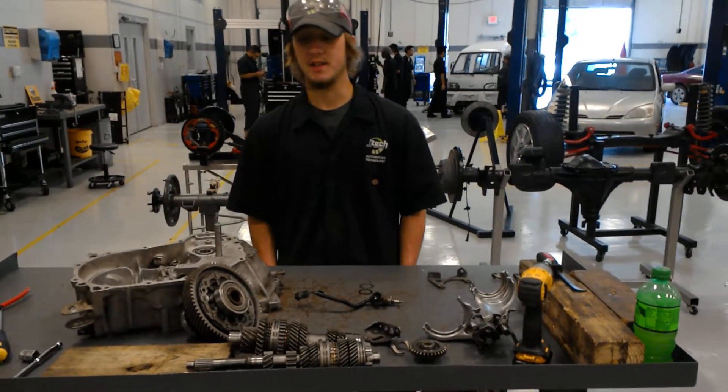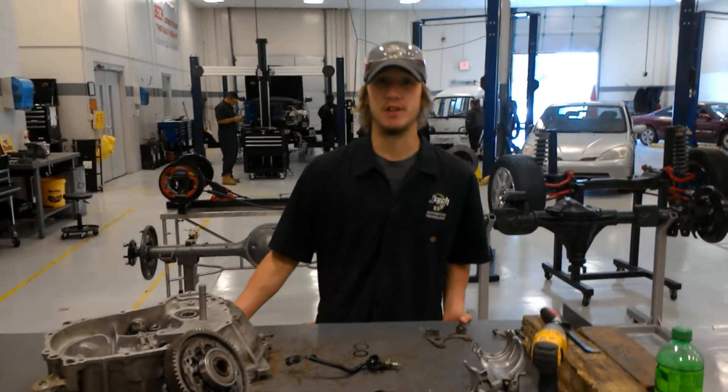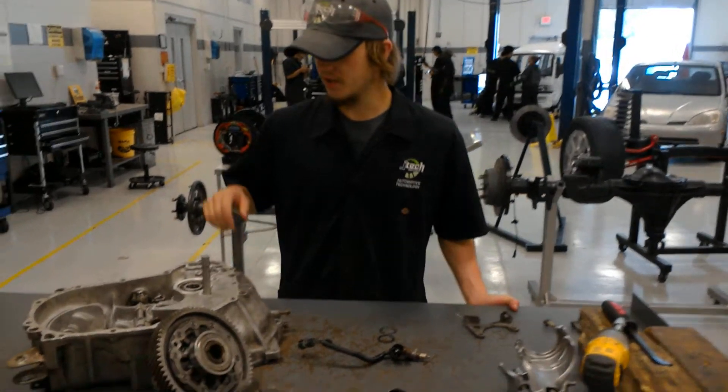Hey guys, my name is Brian at JTEC, and today I'll be showing you the front wheel drive transaxle. This is your rear case, and then over there you've got your front case.